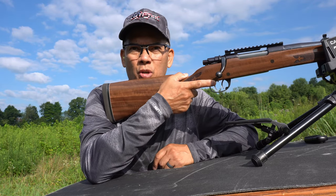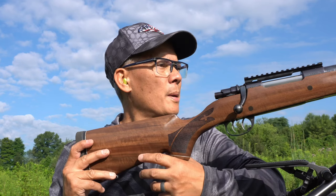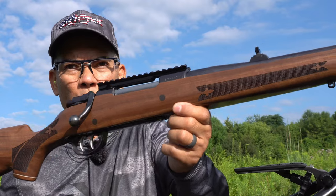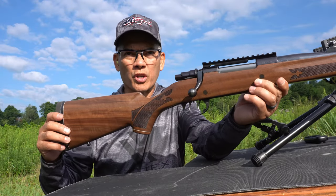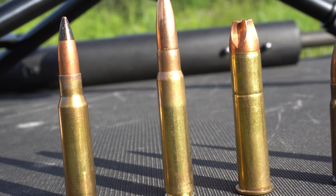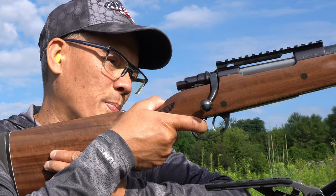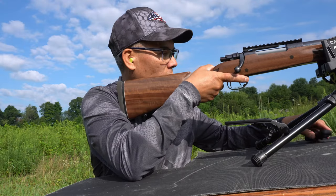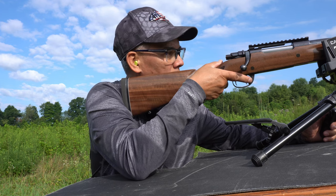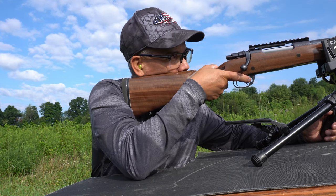Up next, this is a Mauser 8mm. This is a commercial grade M70 Zastava, circa 2010. Check out the gorgeous Boyd's furniture — I'll be doing a video on this later on. I've got 198-grain steel cores. Check out the double set trigger release mechanisms — pretty sweet. I'm going to try to shoot a little bit higher than the .308.